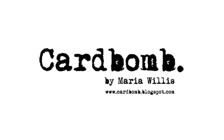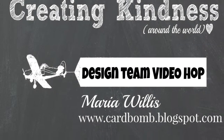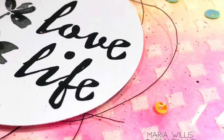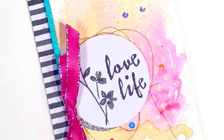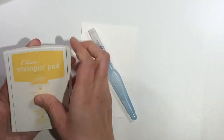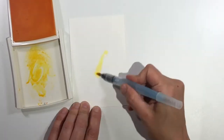Hey everybody, it's Maria from Cardbomb.blogspot.com. I'm so glad to have you joining me today for this month's Creating Kindness Design Team video hop. Our theme for this month is inspiration, and our team has based our projects on anything that inspires us. I'm really looking forward to checking out the rest of my teammates' videos to see what has inspired them in the projects they've created this month.